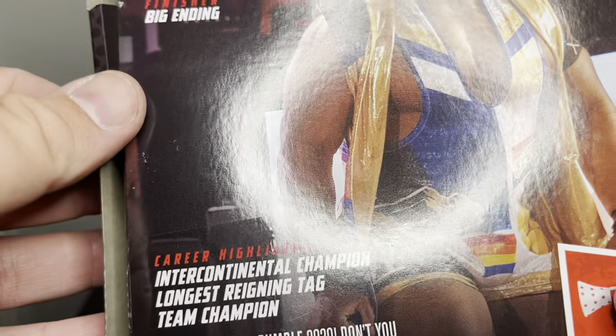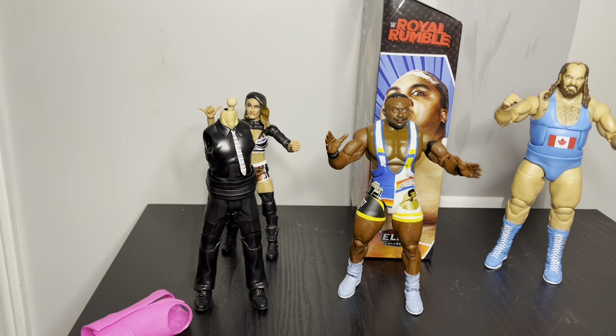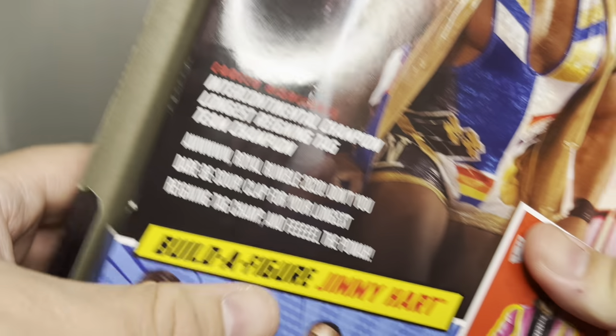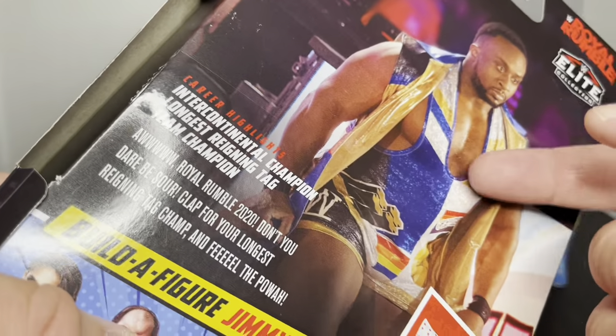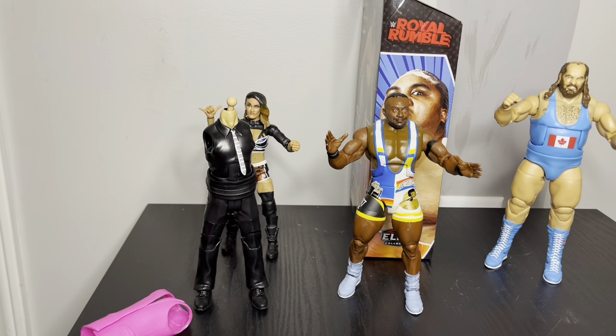His catchphrase is on the back: 'Don't you dare be sour, clap for the longest reigning tag team champs and feel the power.' One thing that got me though — on the back it shows kind of where this outfit came from, with the ring guitar, but he didn't come with a cape, which is a little disappointing.